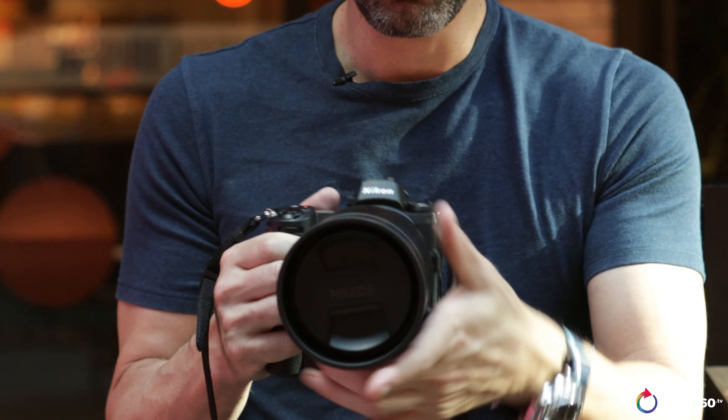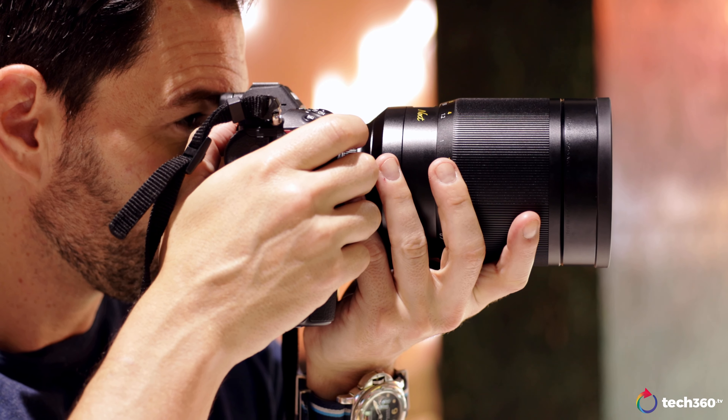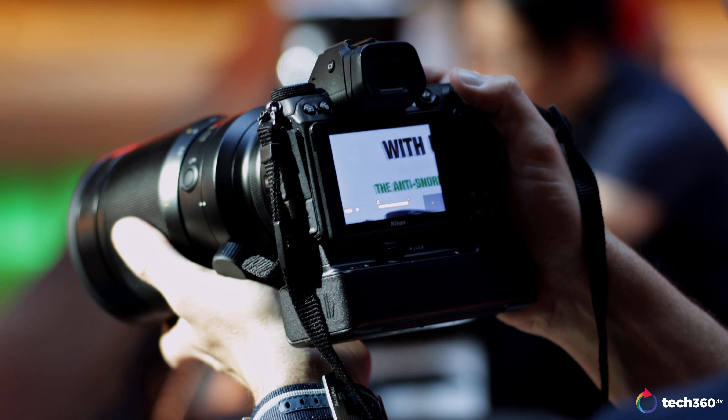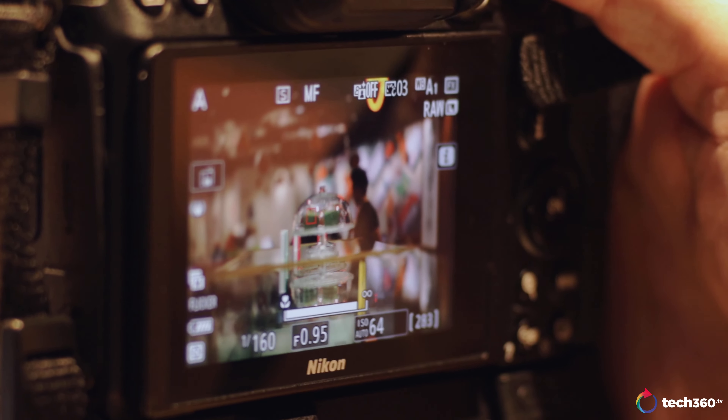One challenge with this lens is the long focus throw. From around half a meter out to infinity, there's a lot of rotation required. So you need to pre-zone-focus before shooting your subject. Even with focus peaking turned on, across various modes and colors, you really need to zoom in or magnify into your subject to truly nail focus at f/0.95.